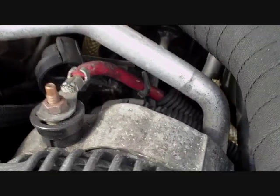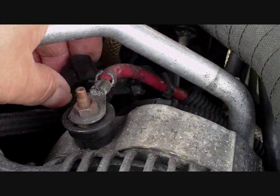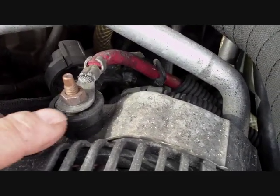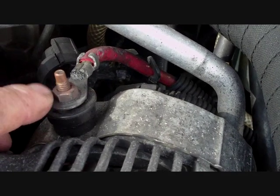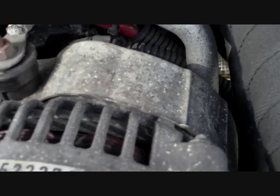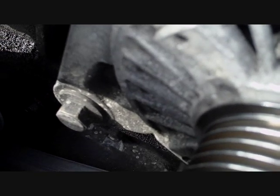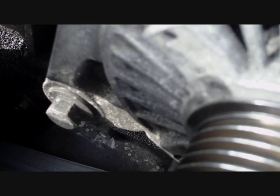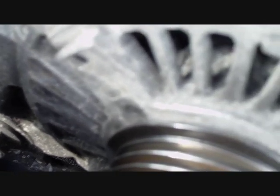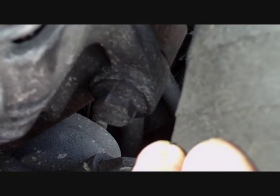On the top of the alternator there's a red wire — I've just taken the cap off so you can see underneath. You undo this nut and take that lead off. Then on the left-hand side of the alternator there's a bolt to undo — use a socket set on that, you might need penetrating fluid. The other bolt is on the other side under this hose. Those are the two bolts.